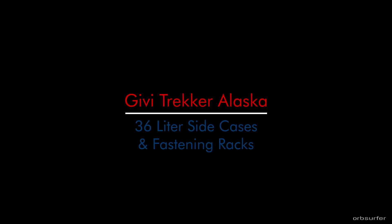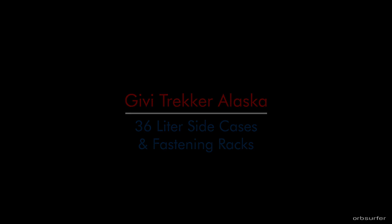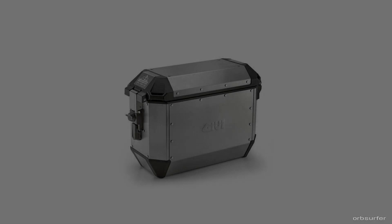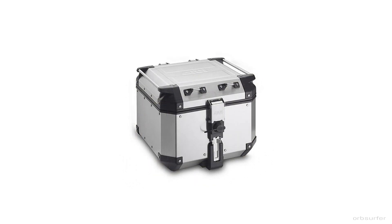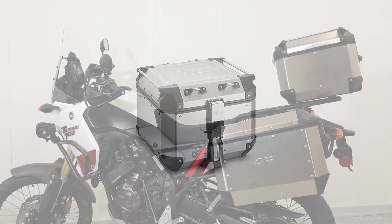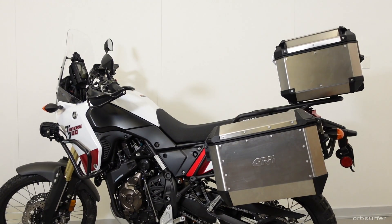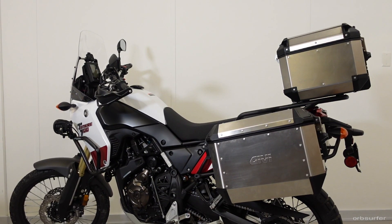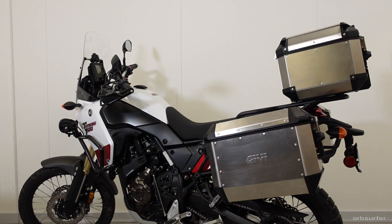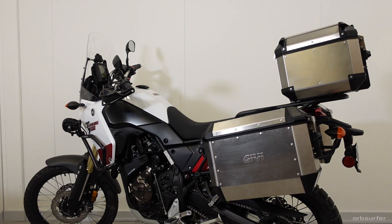This is a review of the GV Tracker Alaska 36-liter side cases. It's similar to the Outback series but it's a newer generation, so there are small differences. The reason I chose these is because I have the Tracker Outback 42-liter top case and I wanted the same look. These are also in bare aluminum for the same reason — I like the bare aluminum better. It's a lighter color, so it makes your bike more visible in traffic, in other words safer.